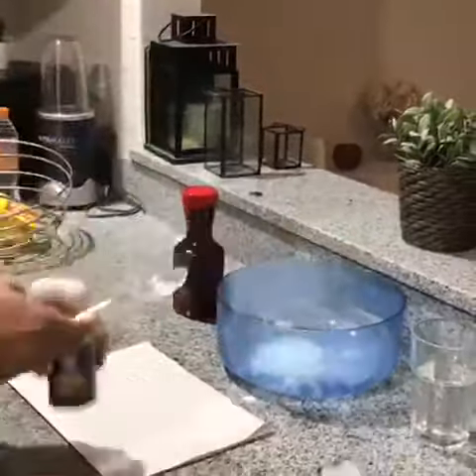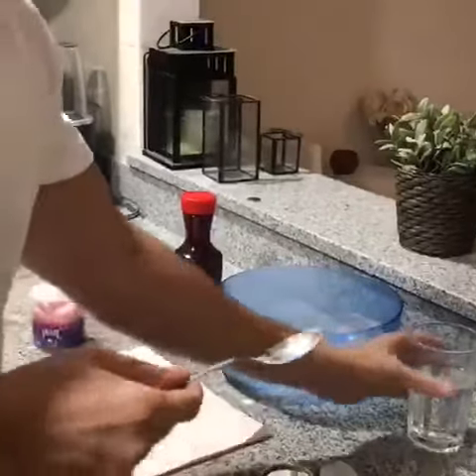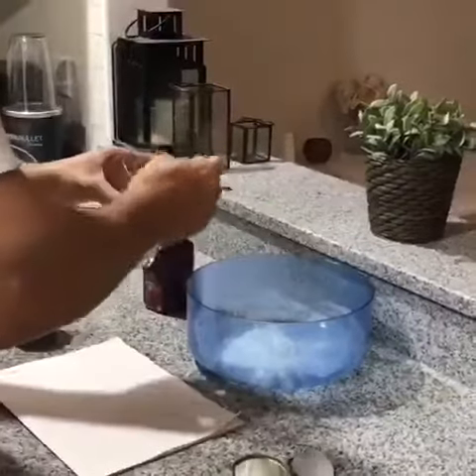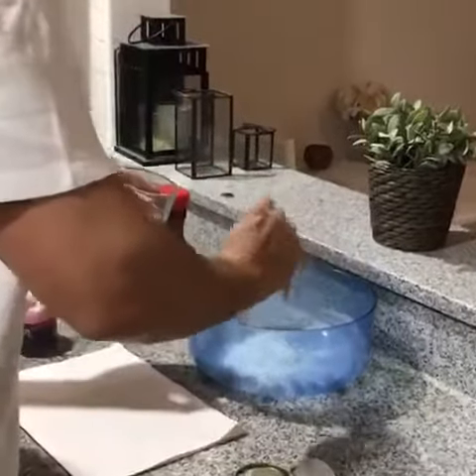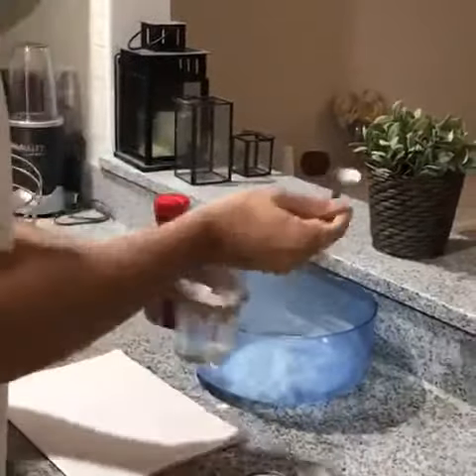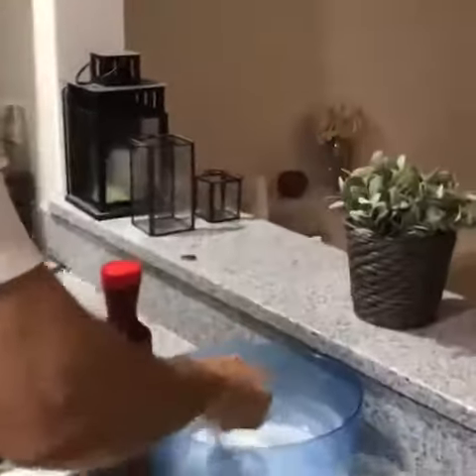Next, do the same with the water — so like for like, two tablespoons. Mix it together.